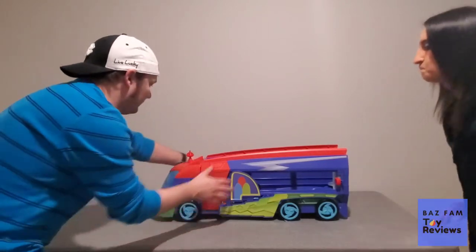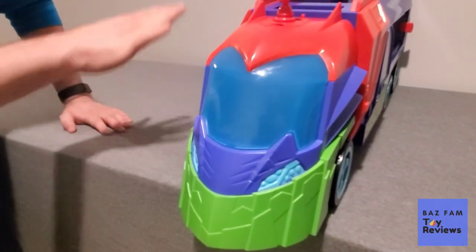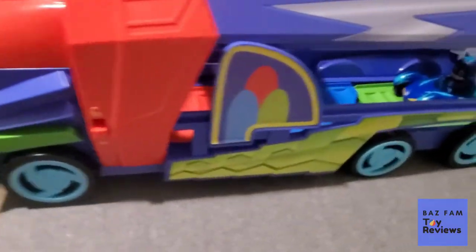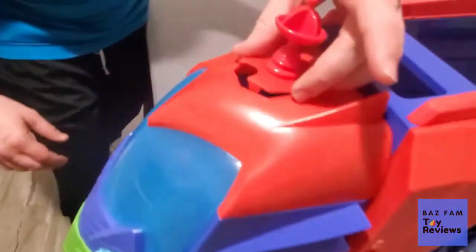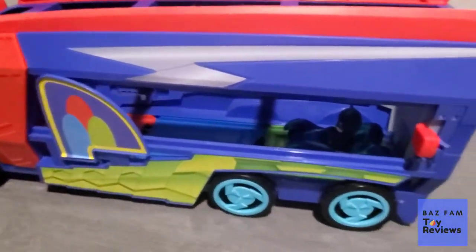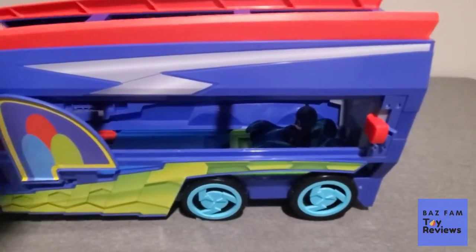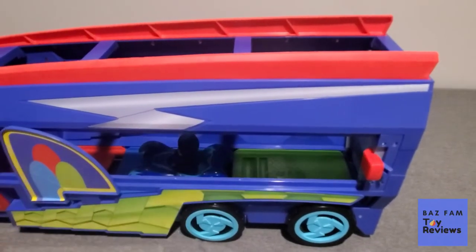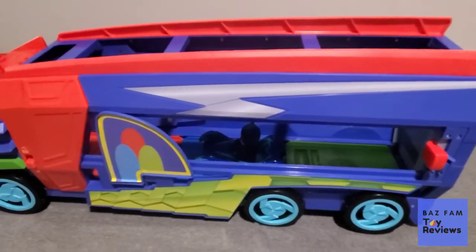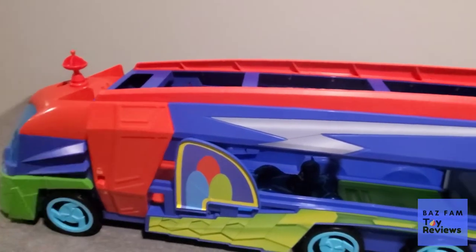Can you show them the front? This is the front. Once it's in the Seeker form, it does not really come open other than the top hatch with the satellite dish radar. The wheels do actually move, so you can actually roll it on the ground. Our table's uneven but it does roll — it actually rolls really well. I'm pretty sure our son has actually sat on it and ridden it around before, and it was fine. It will actually hold all three of the PJ Masks vehicles. You can see there's space for all of them in there.